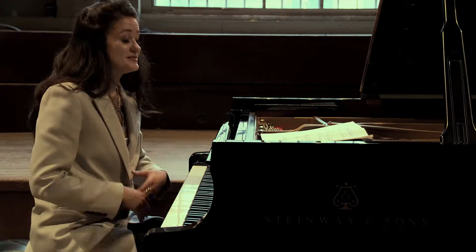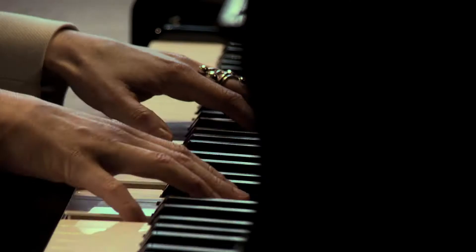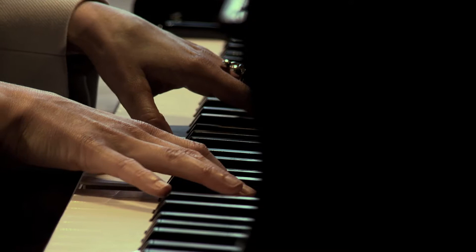So at the beginning, you hear a quotation from Beethoven's Fifth Symphony, and then he makes it into a Charles Ives version.